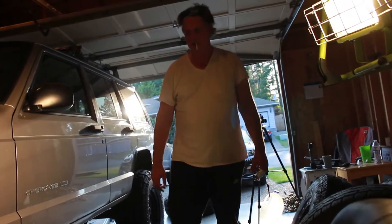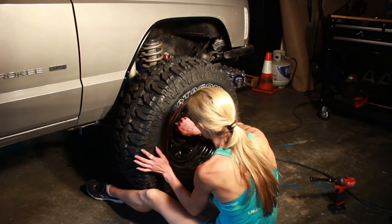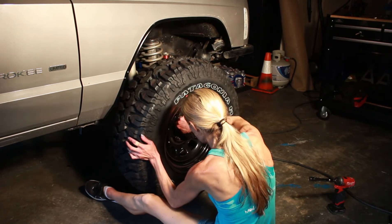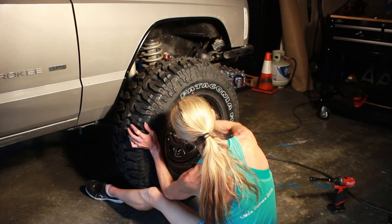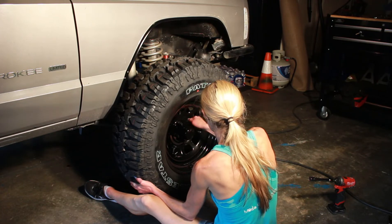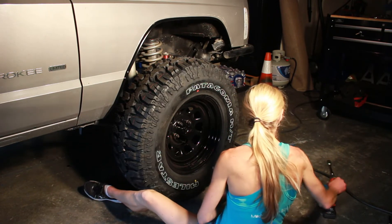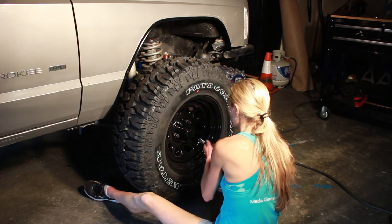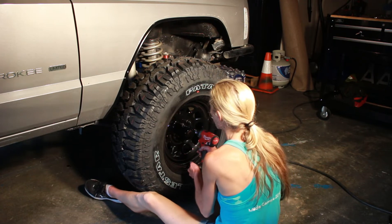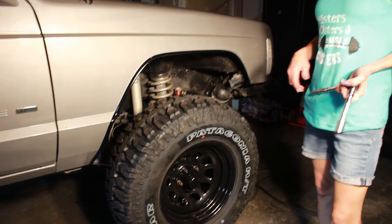We're going to throw a wheel and tire on there and see what kind of clearance we've got. I cannot believe we're done — we did it, baby! We got our center cap sanded, center of our wheels ground out, fluid filmed, fenders trimmed, and the 3M body molding around the new cut fenders. Bug's putting on our last wheel and tire. Using that 3M product gave us a perfect opening for our new tires.